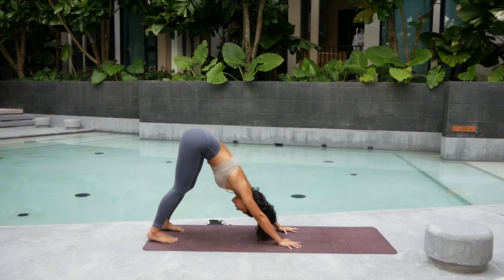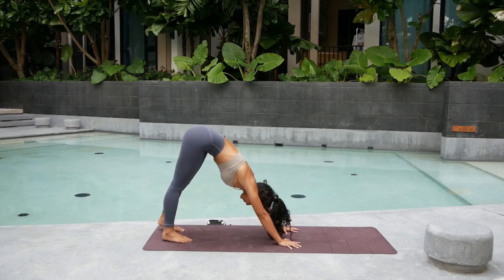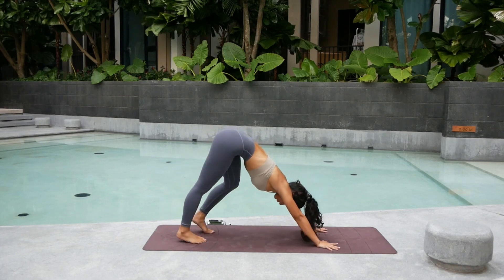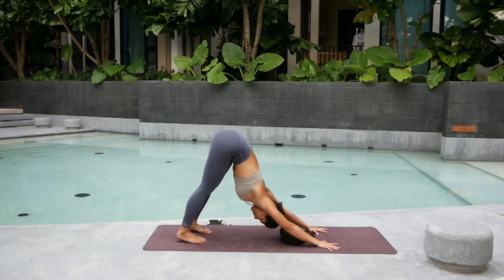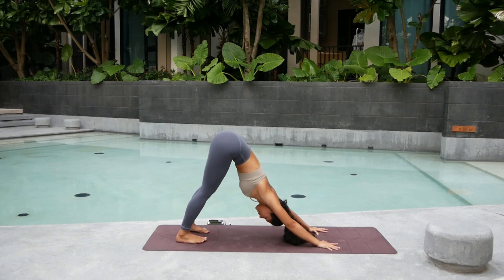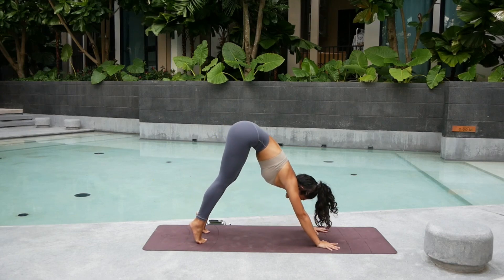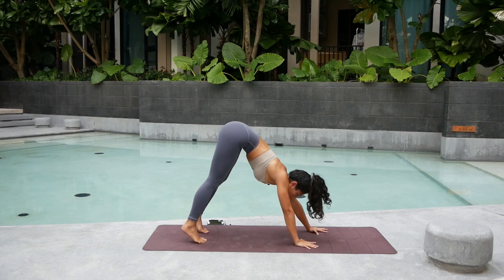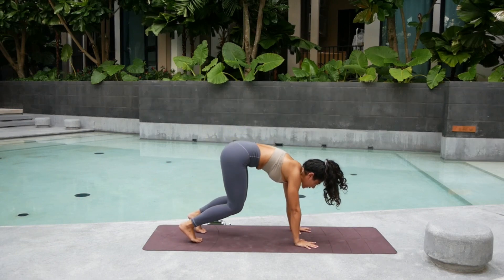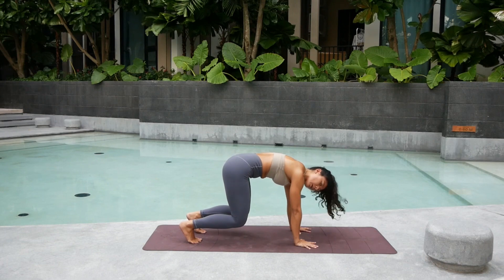Straight back into downward facing dog. Paddle the legs side to side, left and right. Deep big breath in. Lift the heels up high. Exhale. Pull the heels down. From here, we're going to go back into the tabletop position. Bring your palms and hop back a bit. Come back into the tabletop with the knees lifted.